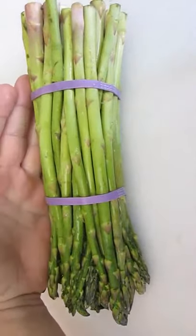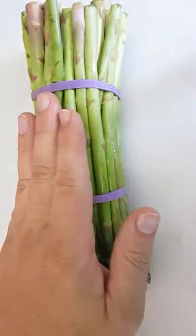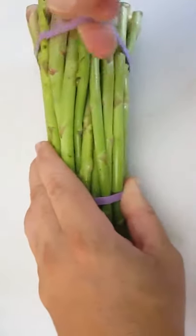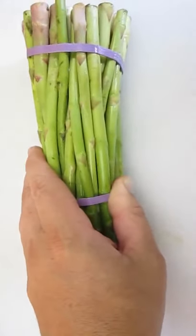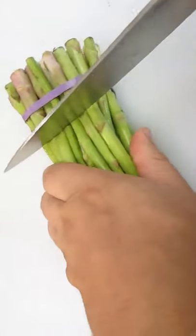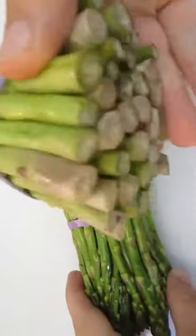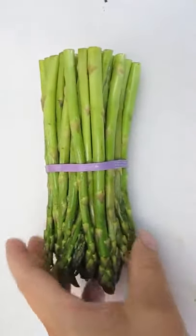Here's our asparagus. I've got the length of my hand here — it shows the fingertips right there at the rubber band, which I'm moving down to the bottom. That's where I like to cut it. A good hand length is a perfect length to cut asparagus. Just throw the other piece away.